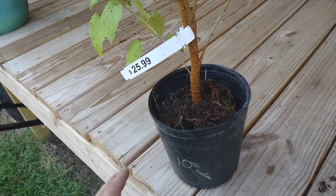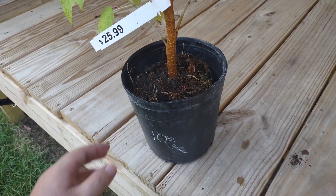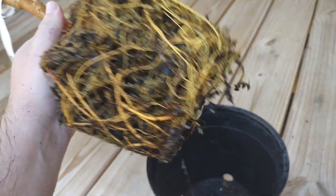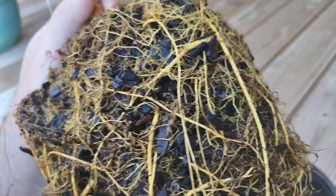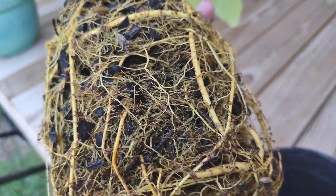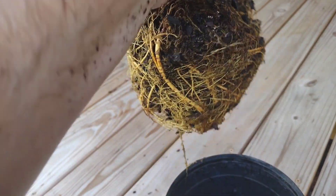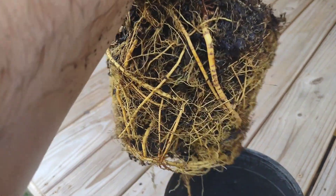You can usually tell if a plant's root-bound when they have way too many roots in this itty-bitty area. I've already worked on this thing a little bit, but this thing has way too many roots right here, and they're all a tangled mess, and it's not allowing this plant to get any bigger.